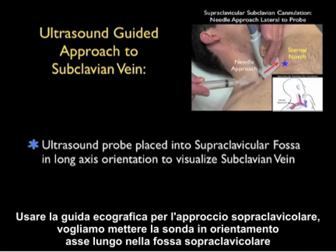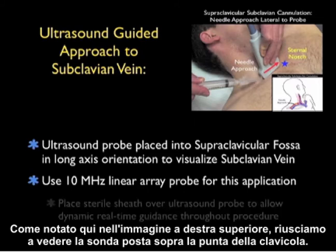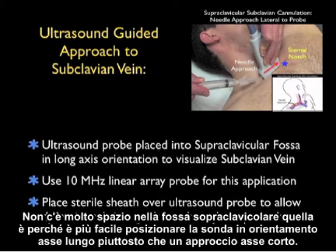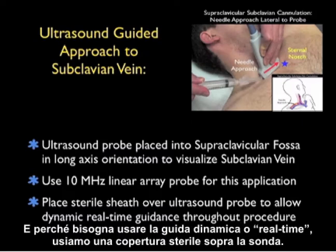To use ultrasound guidance for the supraclavicular approach, we'll want to place the probe in a long axis orientation in the supraclavicular fossa. There's not a lot of space in the supraclavicular fossa, and that's why it's easier to place the probe in a long axis orientation rather than a short axis approach. We'll be using the high-frequency linear array type probe, and because we want to use dynamic or real-time guidance, we're going to use a sterile sheath over the probe.